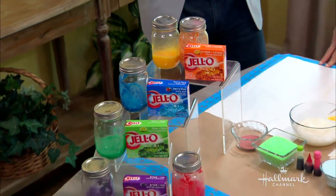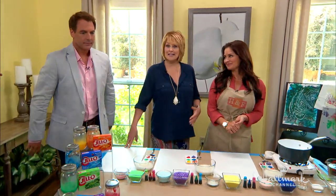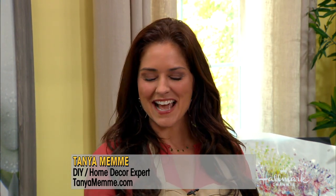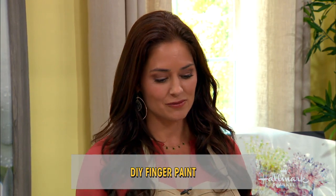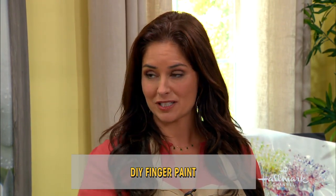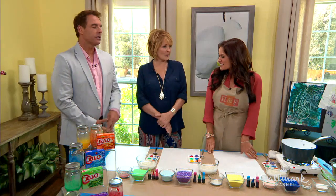What a better way to pass those long summer days with your little ones than heading outside to finger paint. Tanya Meme has a simple and non-toxic homemade finger paint sure to bring out the Picasso in all of us. The inspiration behind this had to do with her little one Ava, who just loves painting. She wanted to find a non-toxic, really fun way for her to express her creativity, and this is a great way to do that.